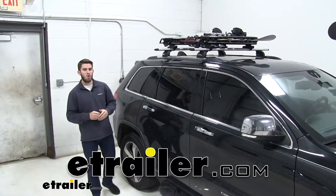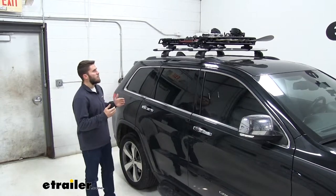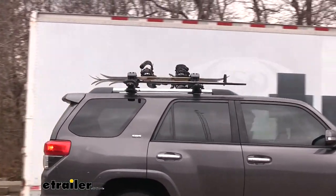Hey everyone, today we're going to be taking a look at the Kuat Grip Slideout Ski and Snowboard Carrier. This is a great accessory for your vehicle, which will allow you to haul your skis and snowboards to and from the slopes.